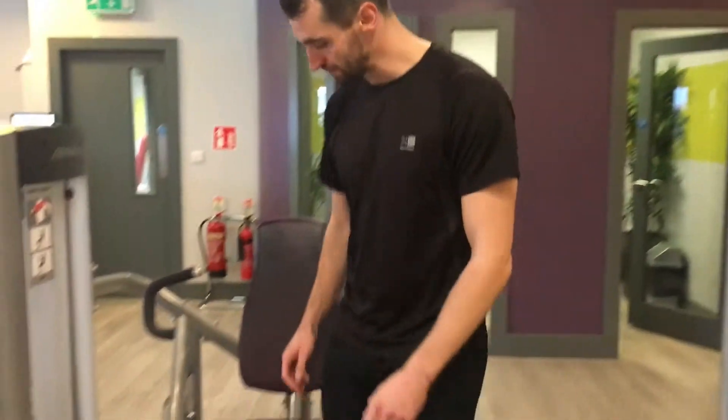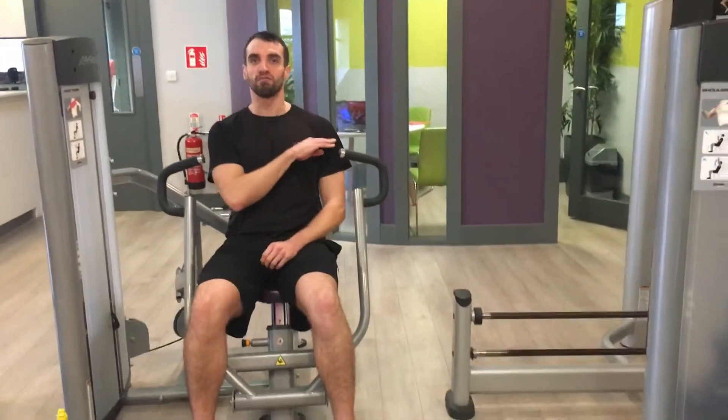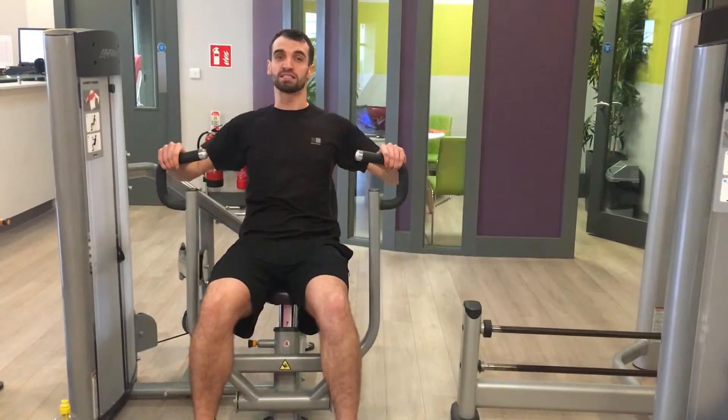The first exercise is going to be chest press, working the chest, front of the shoulder, and back of the arm. You want the handles at about chest level, shoulders relaxed down, elbows behind your hands. Press out and back in. Go for 3 sets of 12.